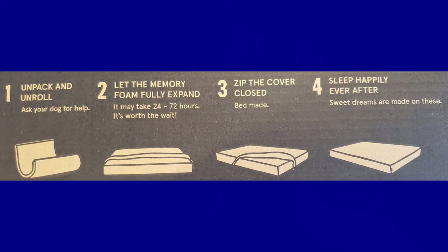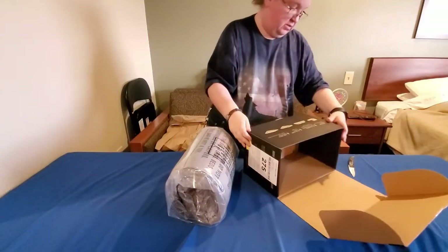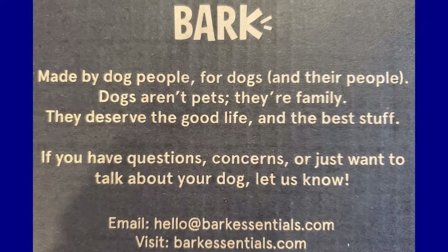Let the memory foam fully expand — it may take 24 to 72 hours, it's worth the wait. Zip the cover closed, then sleep happily ever after. It also says 'Made for dog people — for dogs and their people. Dogs aren't pets, they're family.' We completely agree with that. They deserve the good life and the best stuff.